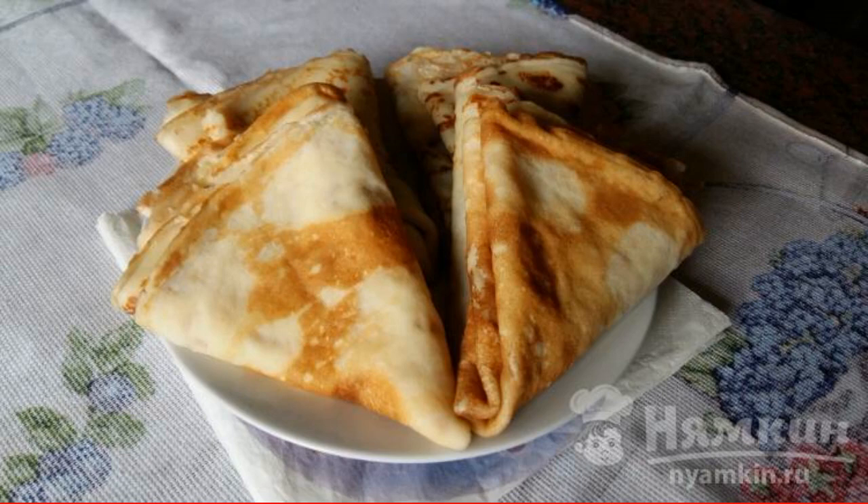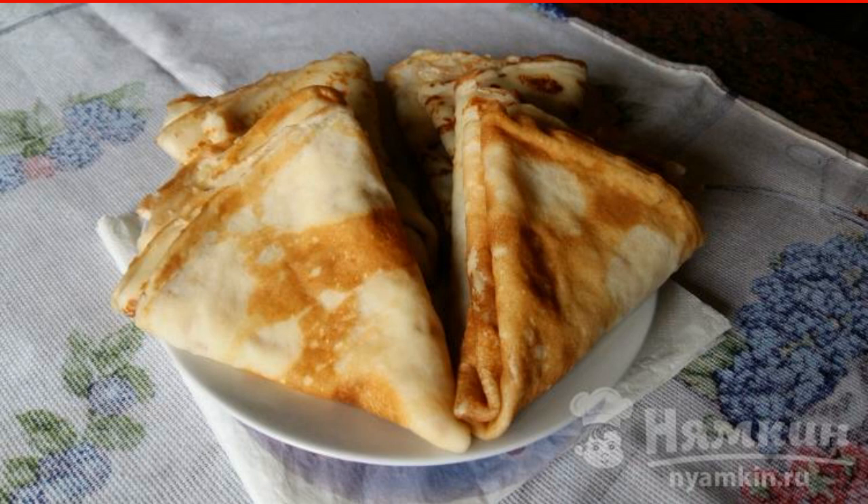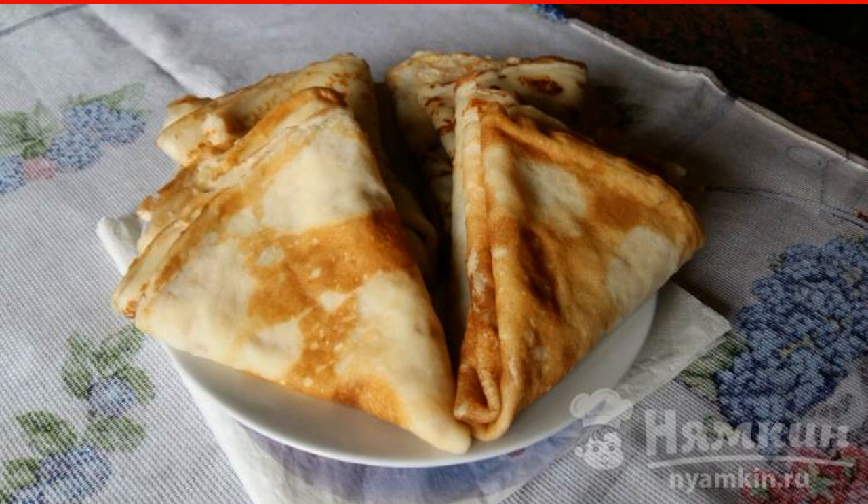Pancakes with milk and raspberry jam — a wonderful sweet breakfast for both children and adults. They turn out very soft, tender and just melt in your mouth. To keep the pancakes from tearing in the pan, you also need to remember to add the necessary amount of vegetable oil.